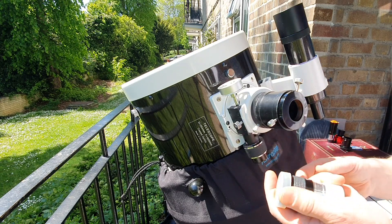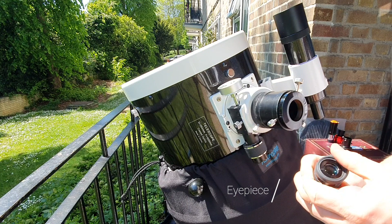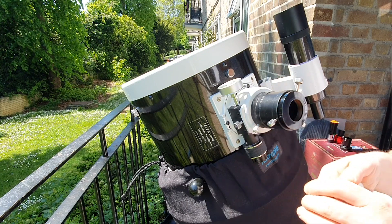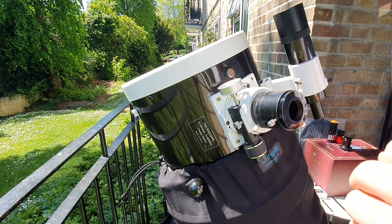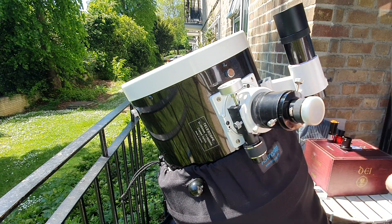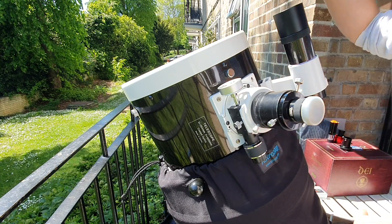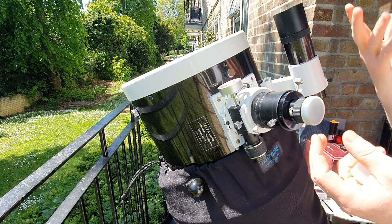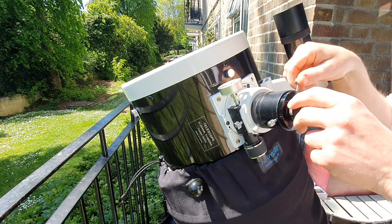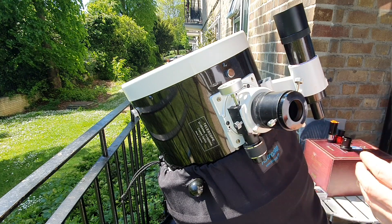I always have a Plössl 20 millimeter eyepiece with me just in case. If I can't find things in the sky with the camera, I quickly put this in, locate things visually, align one of the aiming devices to a star, and then carry on with the standard procedure of focusing and so forth.